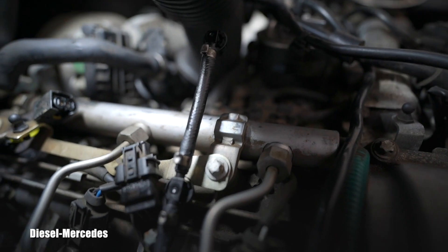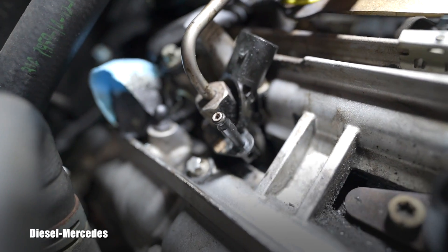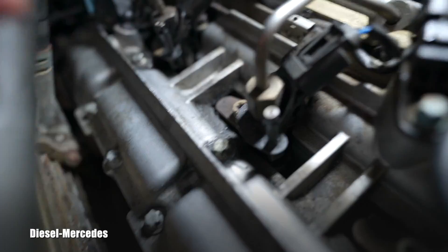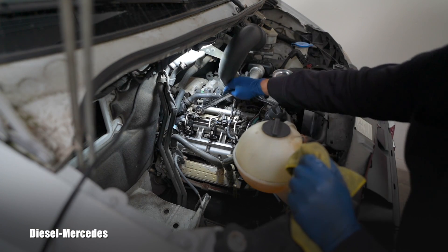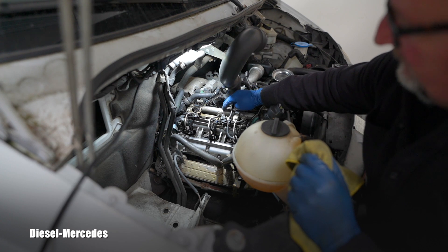Here's a quick tip: when the return line is put to the side, there is a very tiny O-ring at the end - always pay attention to that.